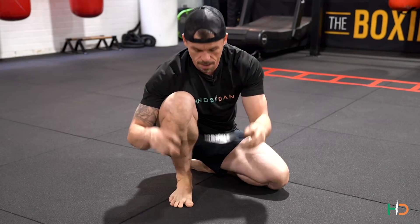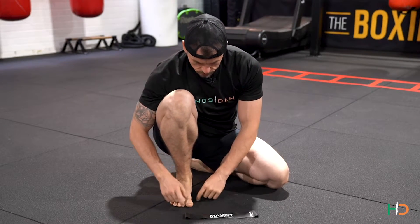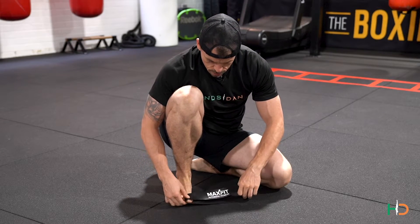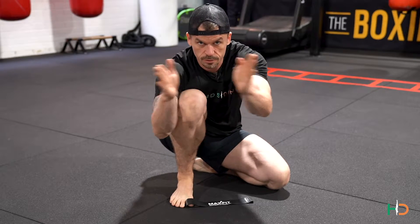For this exercise you're going to need a band, and what I want you to focus on here is the big toe. You're going to loop the band around the toe, and the aim here is we're going to be working on abduction.